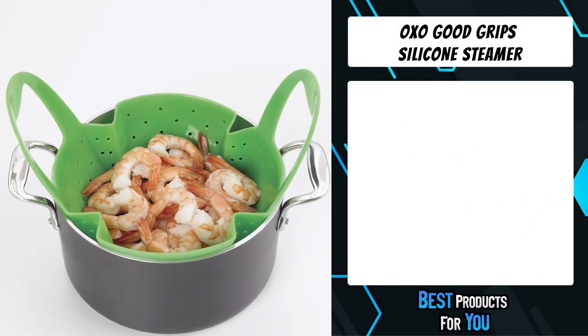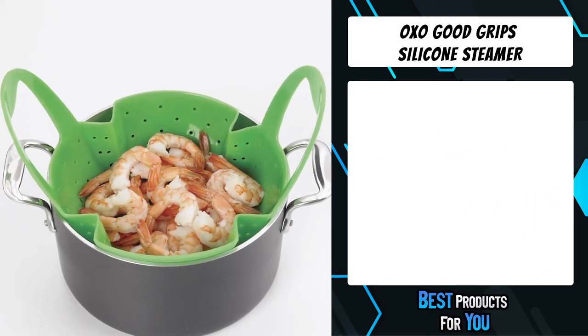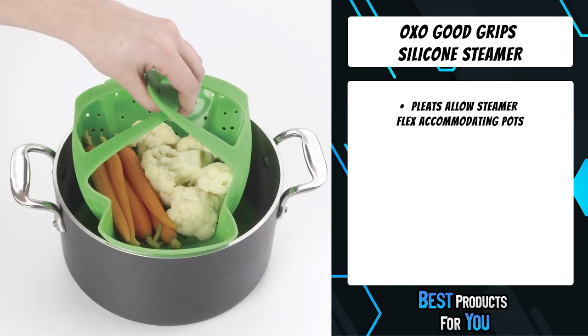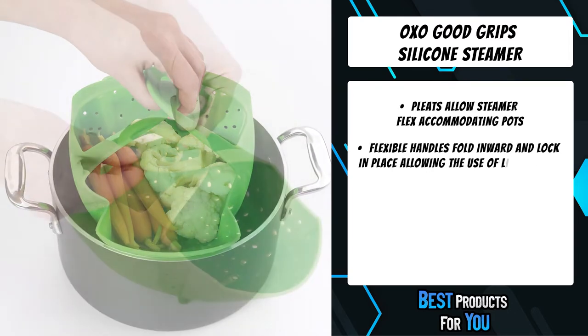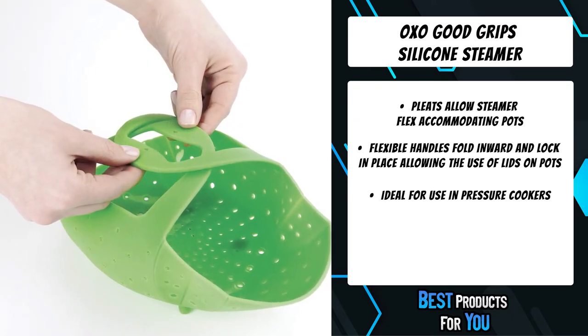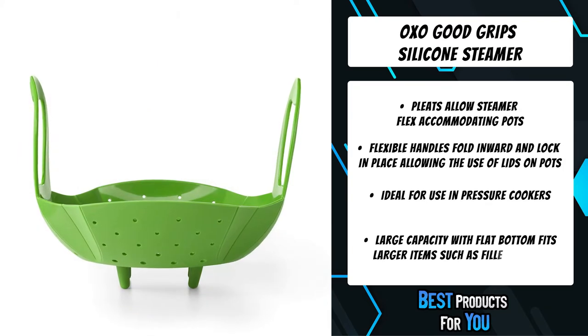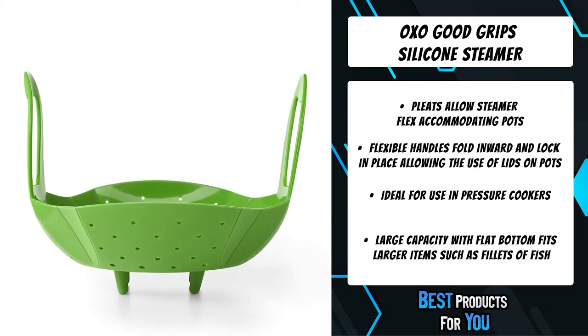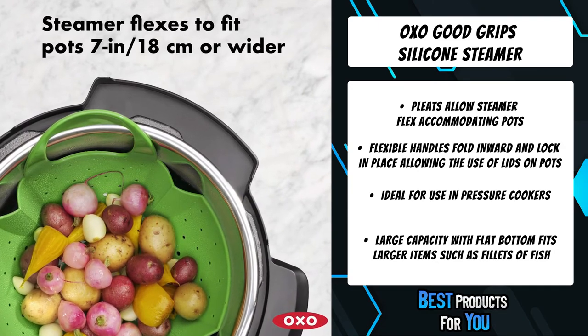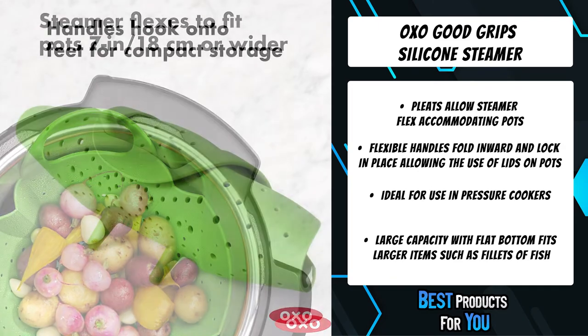The second product on the list is the OXO Good Grips Silicone Steamer. From the microwave to the stove, the OXO GG Silicone Steamer makes steaming simple. High walls keep food from falling into boiling water, and a large center makes the steamer perfect for fillets of fish and other large food items. The pleats on the steamer make it flexible enough to fit into many different pot sizes.